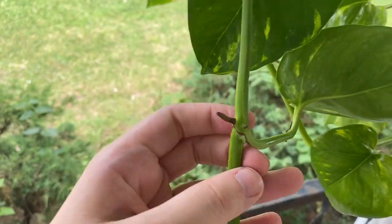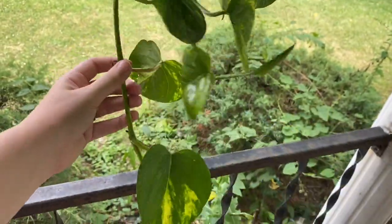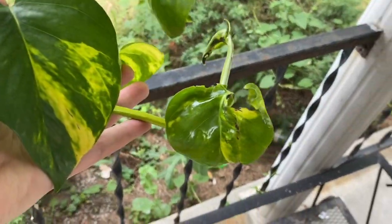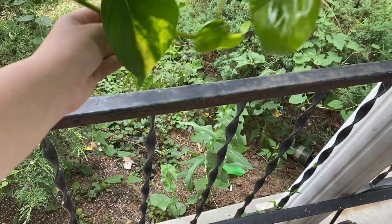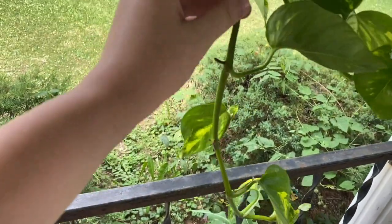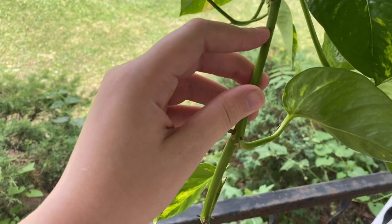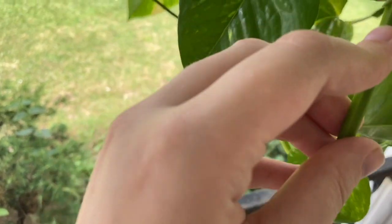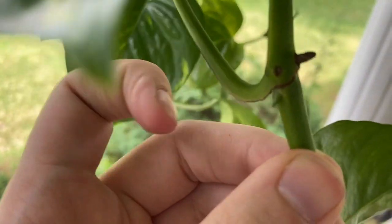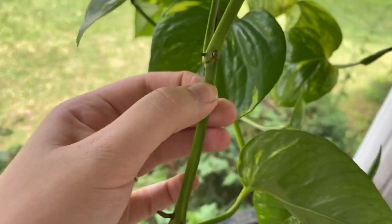The aerial roots will attach to things like walls or brick and just climb. The reason I want to cut this mainly is because it's starting to get sunburnt from hanging over the edge. So I'm going to take these scissors and cut about an inch below the node — that will promote new growth. As you can see, it's already got a new growth point right there, so this will be totally fine to cut.